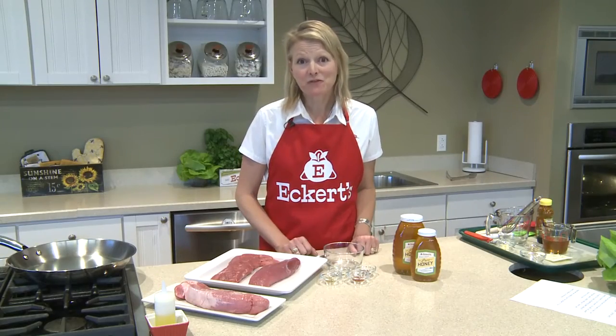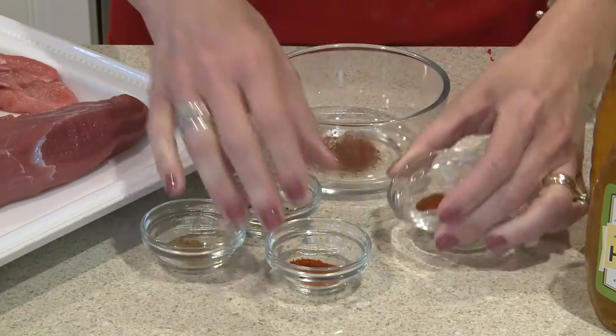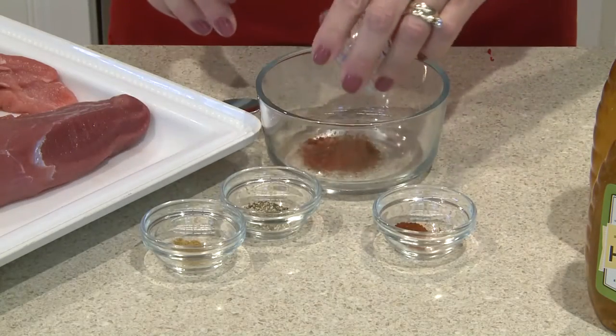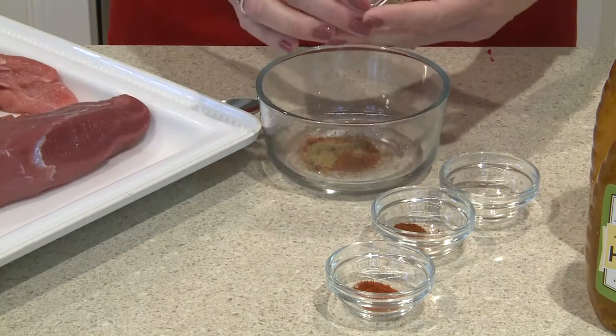Now it's time to make a dry rub for our beautiful pork. We have a half a teaspoon of paprika, a half a teaspoon of chili powder, a fourth a teaspoon of cumin, and one teaspoon pepper.